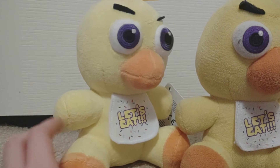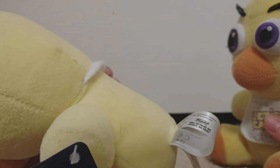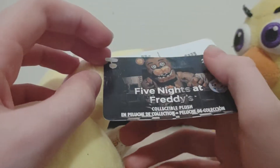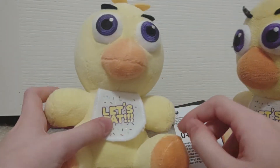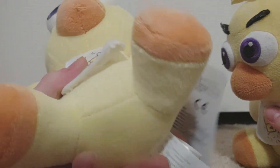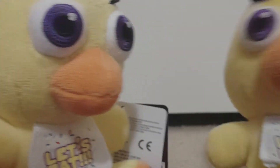Kind of looks like they might have changed that material. Otherwise, that's it. Got the new Funko tag — yep, that's the new one, I think. The Security Breach one had plushies on it, didn't it? I can't remember. So here they are: a 2017 Chica and a 2020 Chica. The tag says 2020. This is 2020, this is 2017.